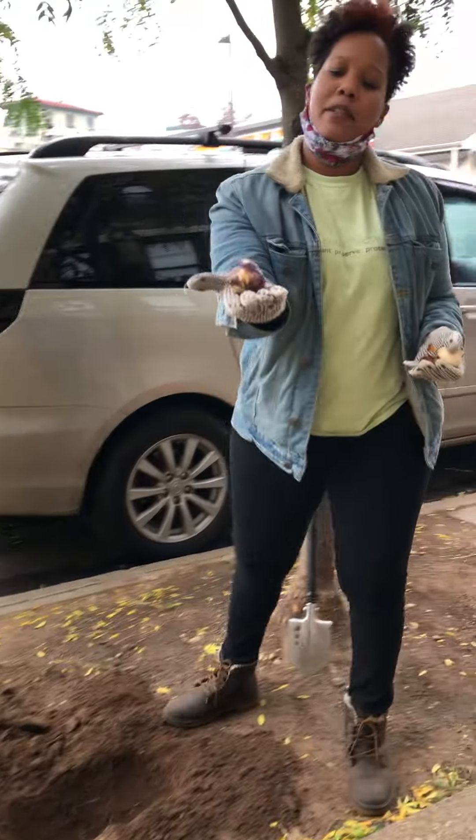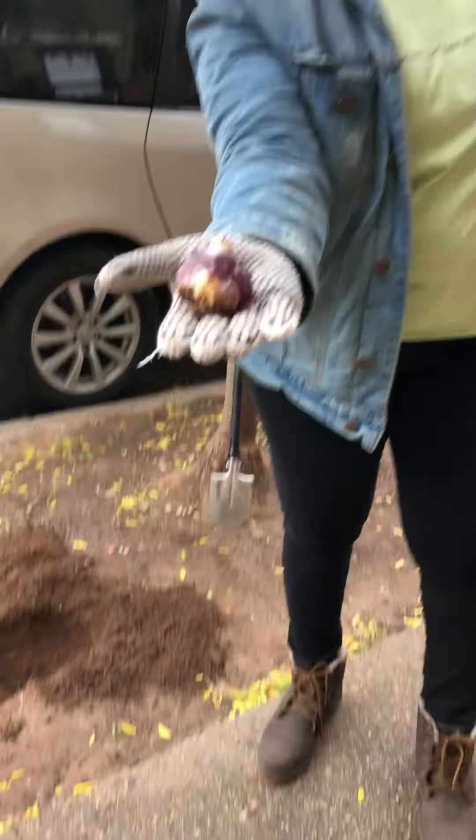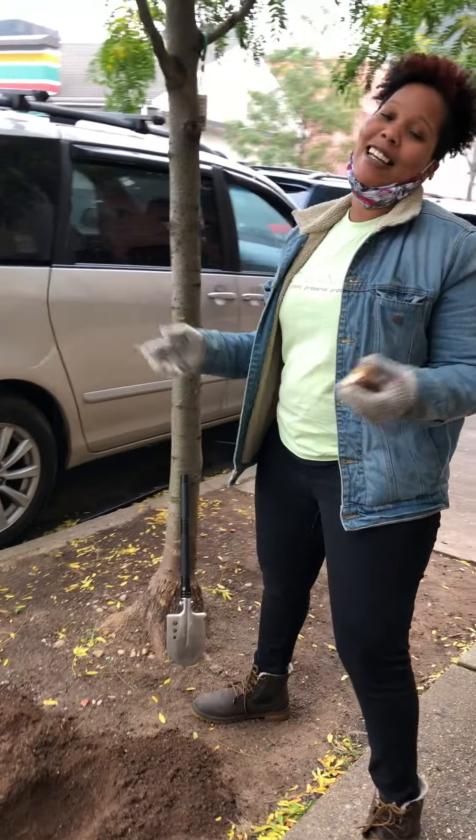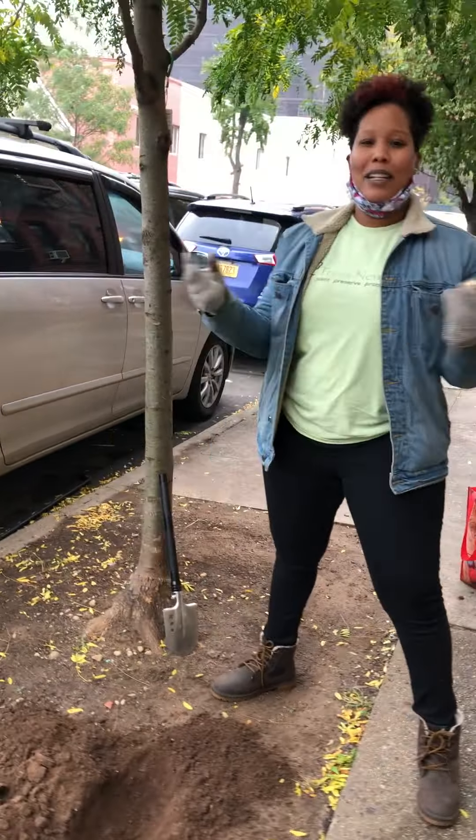Today I have hyacinth bulbs and I have tulip bulbs. I chose this spot because it's in front of my building and I want to see them come up in the springtime.